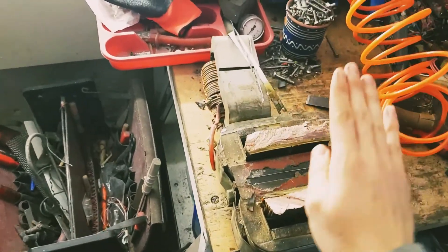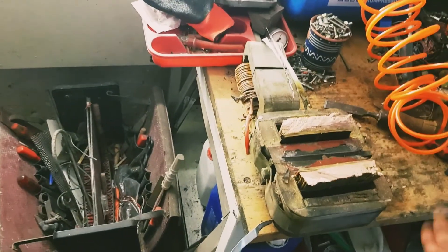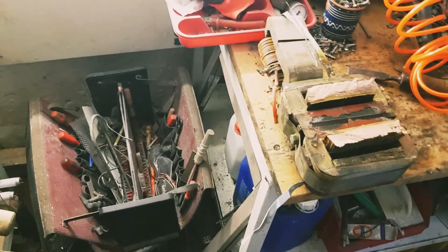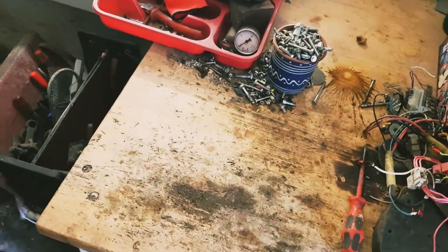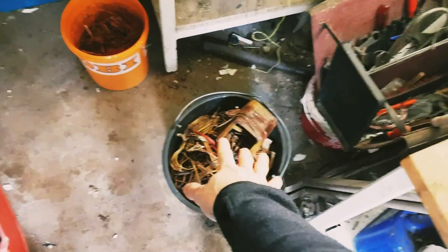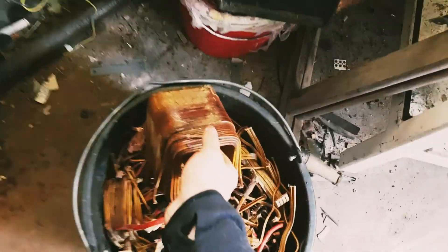I'm going to get this out of the steel core now, and then we're going to weigh everything up and see how much money we actually made. We're only going to see that tomorrow because tomorrow I'm going to the scrapyard — I'm obviously going to show you whatever I get for all of that stuff. So I'm now done processing that massive transformer. It was basically right here yesterday, and this is everything that we got from that one massive transformer that weighed approximately 40 to 50 kilos. We're going to weigh this up now.